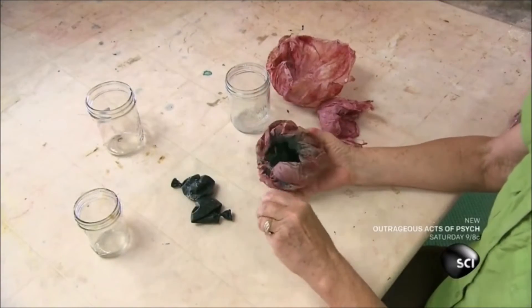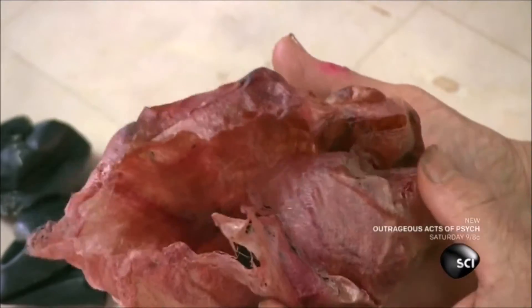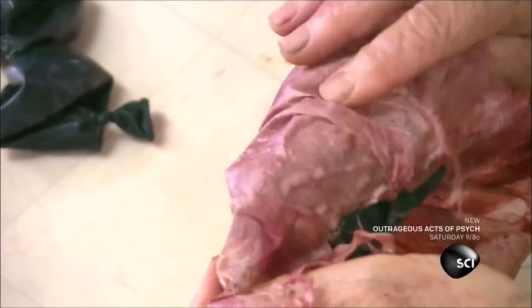The next day, she pops the balloon. The silk fiber paper holds its round shape.